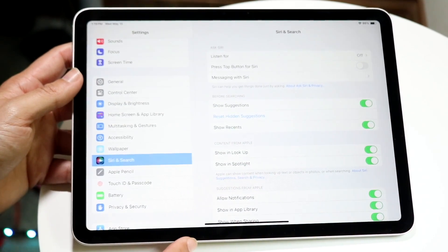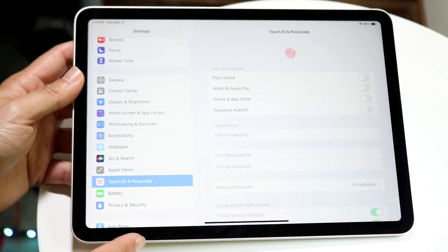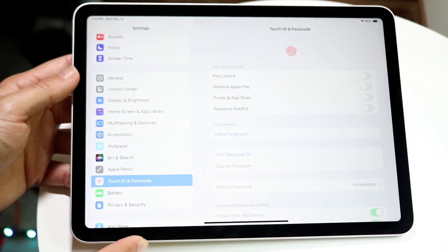When you do that, you'll come into this page. What you're going to want to do next is click on the Touch ID and Passcode option, which should show up on your particular iPad.